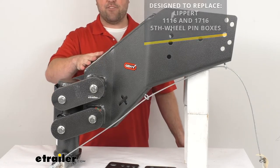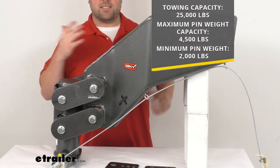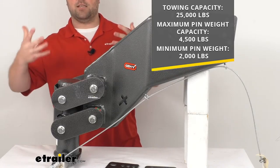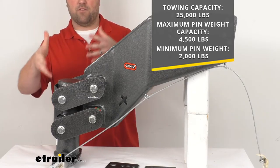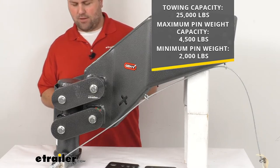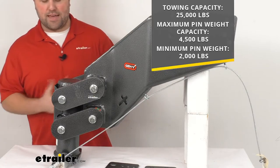This is a nice heavy duty steel construction, so it's going to hold up really well and be very strong and durable. It's going to give us a towing capacity of 25,000 pounds — and of course that is the weight of the trailer and the load included. It's going to give us a max pin weight of 4,500 pounds and a minimum pin weight of 2,000 pounds.